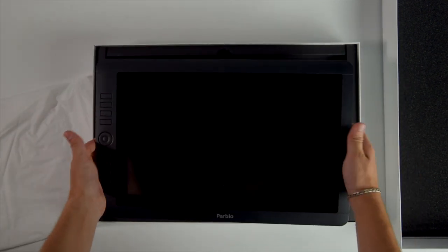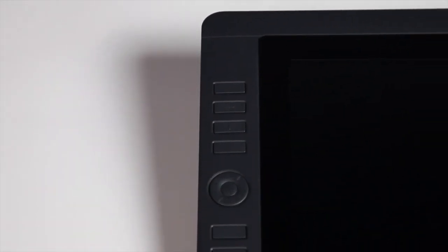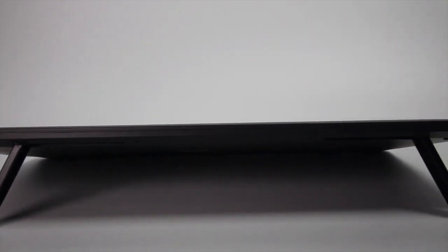Here's how it looks like. It has 72% NTSC color gamut with a 170-degree viewing angle, which is great. I really like this matte surface — very minimalistic design. There are 8 shortcuts plus 1 wheel. From my point of view, that's even more than enough. Another big plus is the 30-degree fixed stand. Parblo finally did that and I do appreciate it.